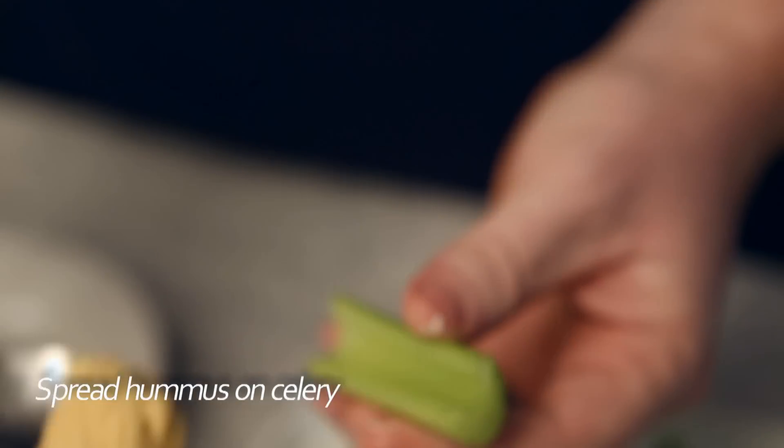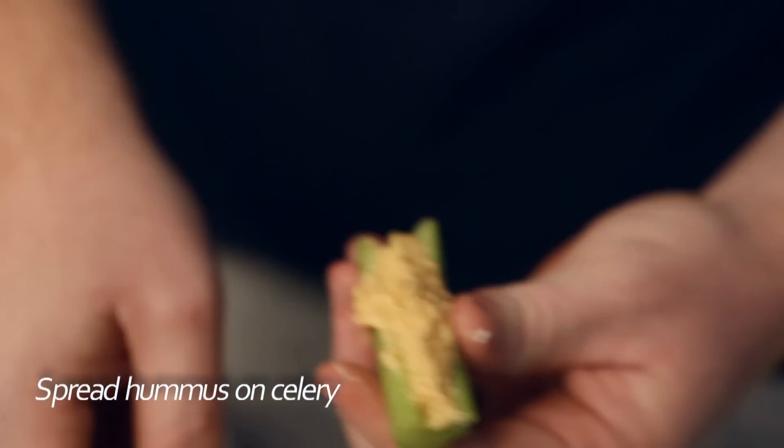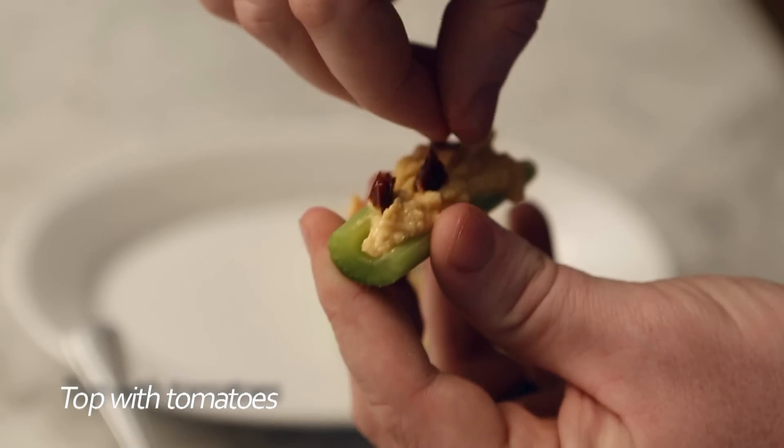Next, we had some garlic hummus just sitting in the fridge, so we'll use that instead of peanut butter. Spread about 2 teaspoons of hummus over your celery, then top your hummus with the tomatoes.